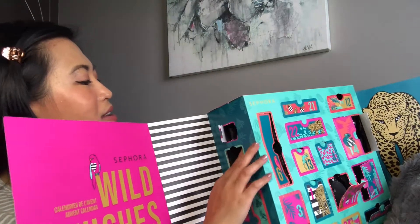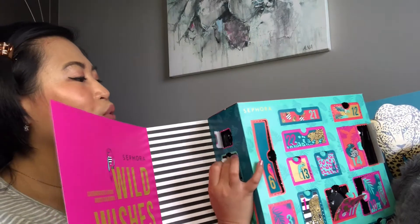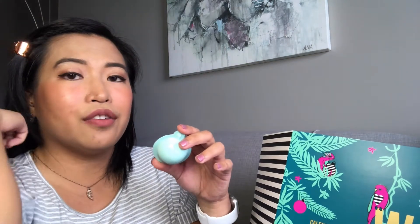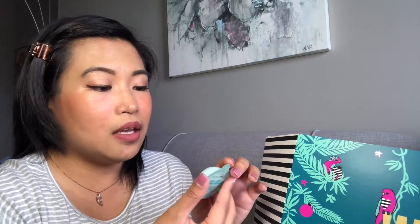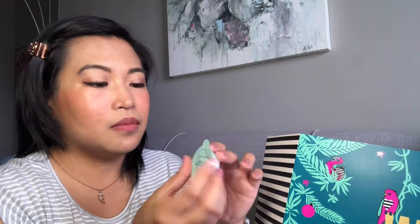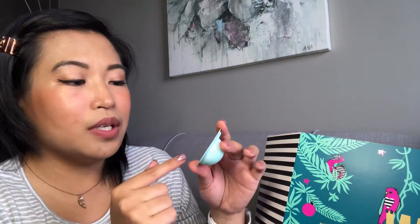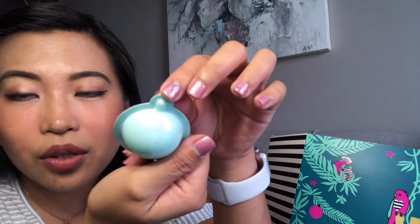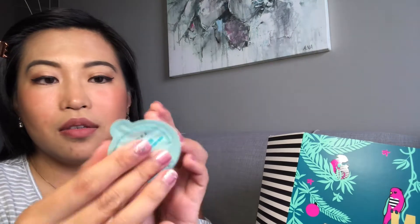Number eleven is a small mirror from the Wild Wishes collection. It's very tiny — not even half the size of my palm. I suppose if you're going for a night out with just a small clutch or tiny purse, this could be useful. Other than that, I'm not sure how else I'd use it, but it is very cute — pink and gold.